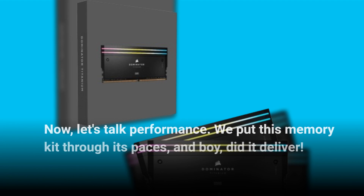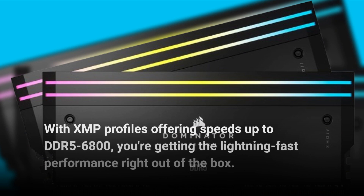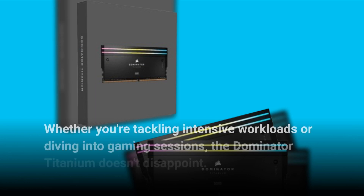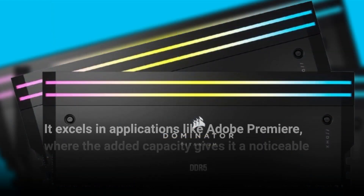Now let's talk performance. We put this memory kit through its paces, and boy did it deliver. With XMP profiles offering speeds up to DDR5-6800, you're getting lightning-fast performance right out of the box. Whether you're tackling intensive workloads or diving into gaming sessions, the Dominator Titanium doesn't disappoint.